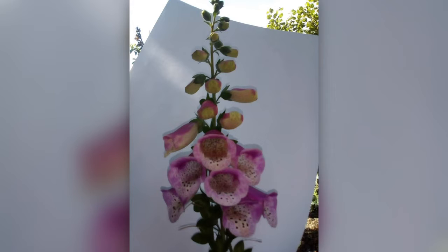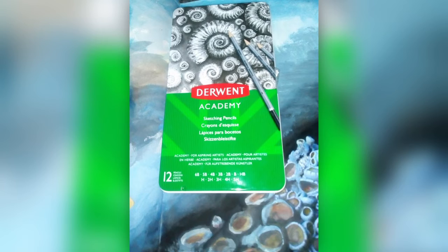If you're taking a photo, have a white piece of paper with you. Put it just behind the flower you're photographing — it blanks out the background so you can really see the shapes you're going to be drawing from. You can see the flower much more easily.